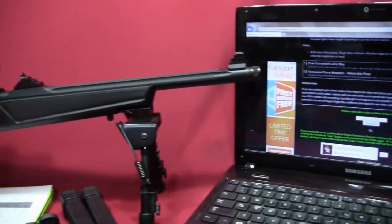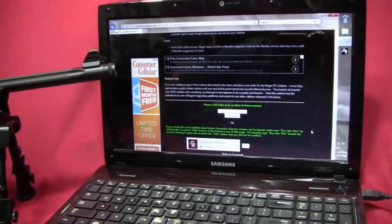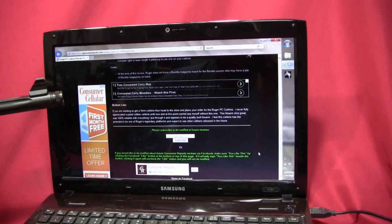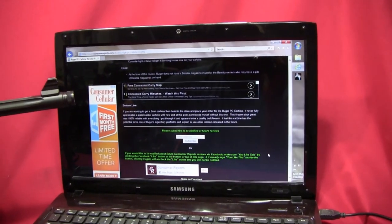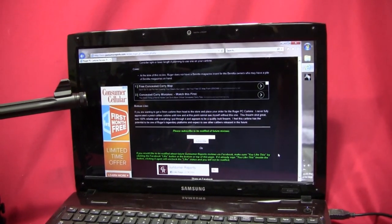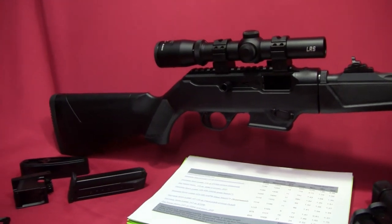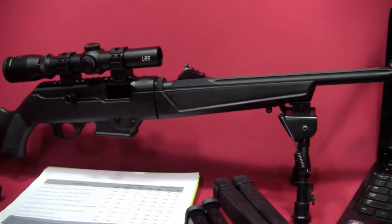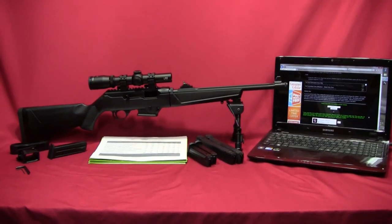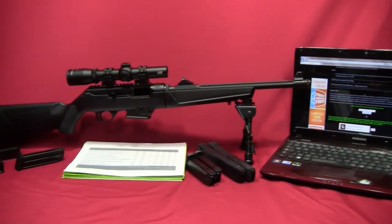That covers the pros and cons and basic features of this carbine. Make sure to check out my website and my other YouTube video reviews. The bottom line on the Ruger PC Carbine: if you're waiting to get a 9mm carbine, head to the store and place your order now. I never fully appreciated a pistol carbine until now, and at this point I can't see myself without one. It shot great, was 100% reliable with everything I put through it, and appears to be a quality-built firearm. I feel this carbine has the same potential to be one of Ruger's legendary platforms and I expect to see other calibers released in the near future. If you liked this review, please like, subscribe, or share it with your friends — I'll keep bringing more detailed reviews in the future. Thanks.